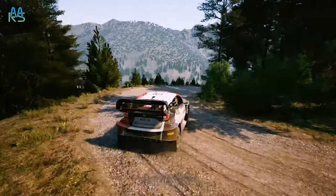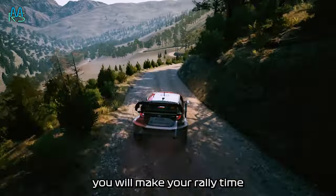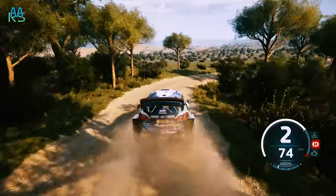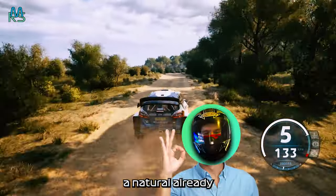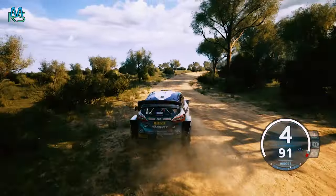Now all you have to do is go out there and practice and master these techniques. Once you've mastered them, you will make your rally times so much faster. Some drivers aren't even thinking about sliding, or where the tyre's grip is, or even weight transfer — that doesn't make them any slower. But whether you're a natural already or a rally driver in waiting, awareness of these techniques will give you something to build upon.